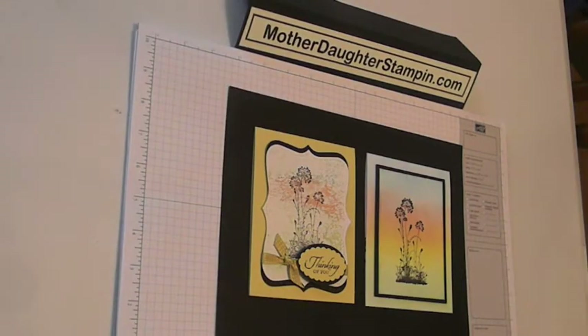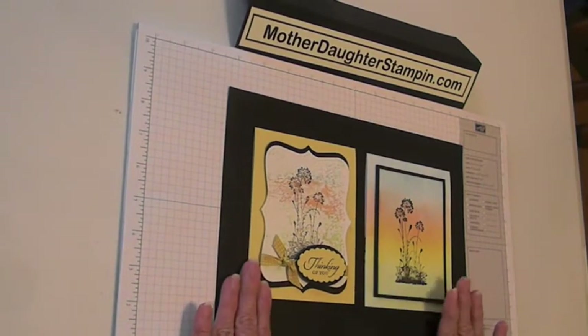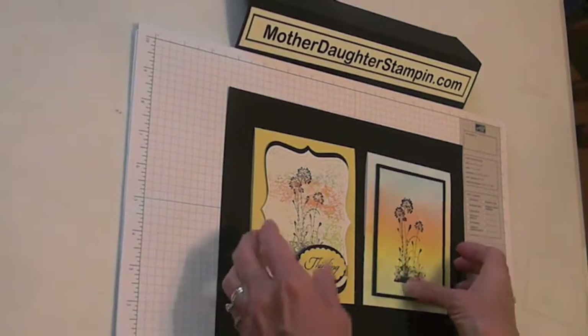How are you everybody? This is Sheri with Mother and Daughter Stamping. Today I'm going to show you two techniques. I showed this card earlier about a couple weeks ago and promised to do a video on the techniques. Today we're going to do these two cards — this one is the watercolor, and this one is with sponging. So I guess we'll get started with the watercolor one first.